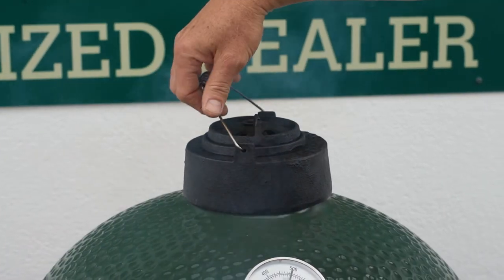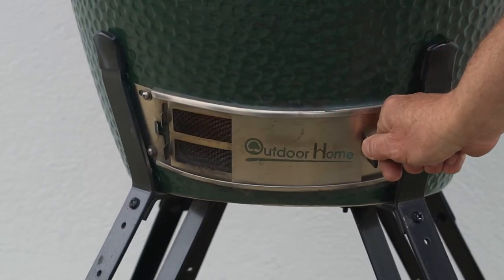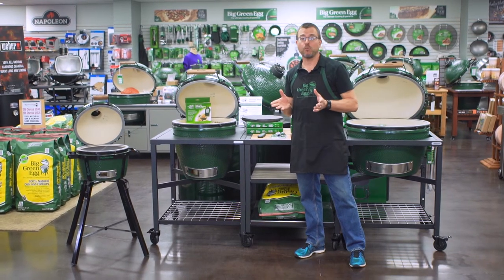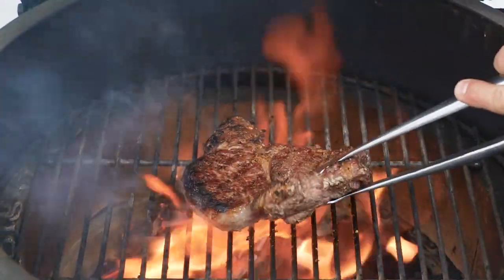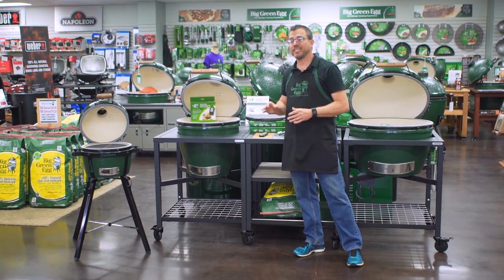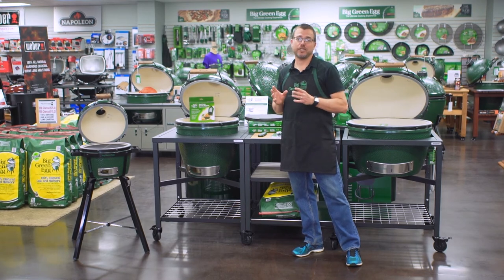Remove your convector and go for maximum airflow — take off your dual-functioning metal top with the bottom draft door wide open, and let your egg get fired up. I usually go about 750 degrees, and you can certainly go more if you want, though not necessary. About a minute and a half on each side; if it's a little thinner, maybe just 45 to 60 seconds. It's going to be perfect — well flavored with the smoke and wood flavors from the charcoal cooking, and again a great sear at the end as well.